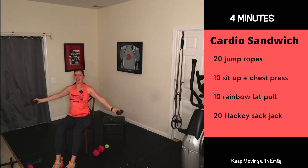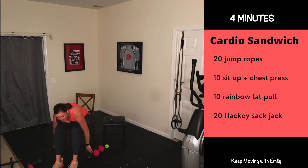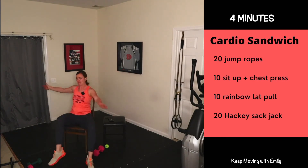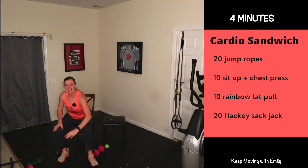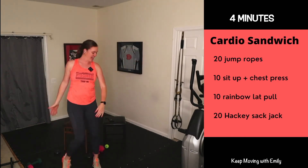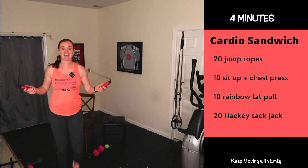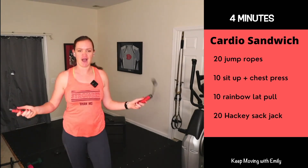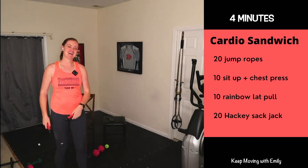30 seconds left — I'm going to finish with my hacky sack jacks. Where are you at? Keep going. Come on — you got it, we're going to finish strong! Grab my jump ropes — I'm going to finish here. Wherever you are, keep working, I've got about 10 seconds to go. Come on, stay strong! Breathe, keep moving. Three, two, one — rest!